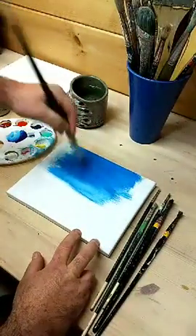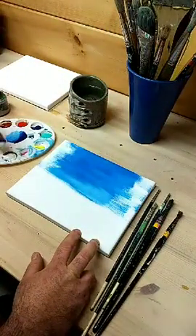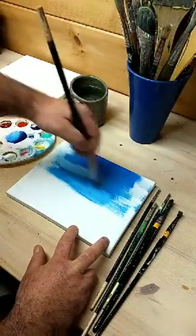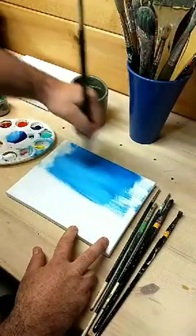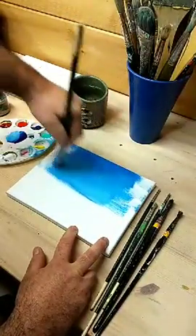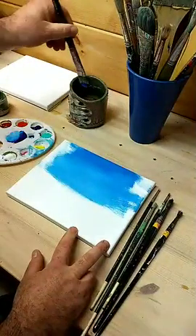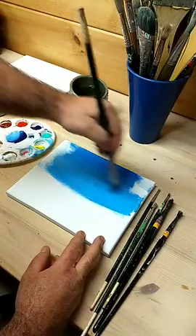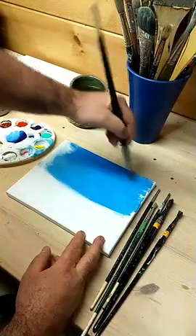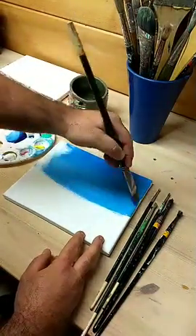Take it all the way to the edge. Let's go ahead and get some more titanium white in there. I'm going to add a little water — adding water causes the paint to move differently and also causes it to go kind of matte when you're done.